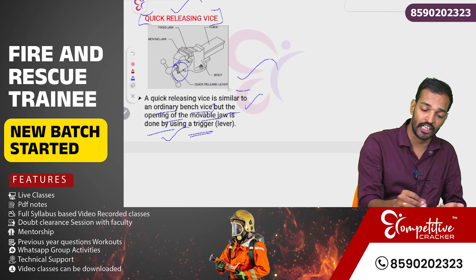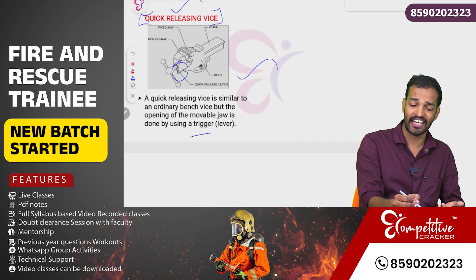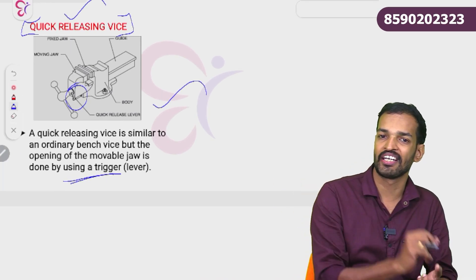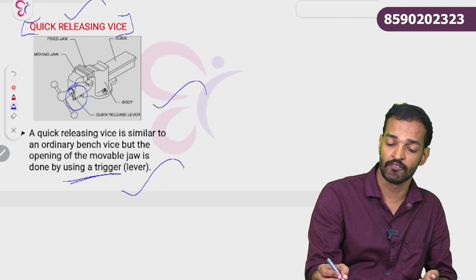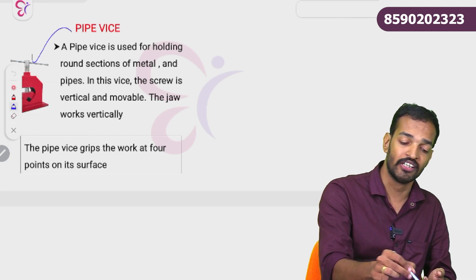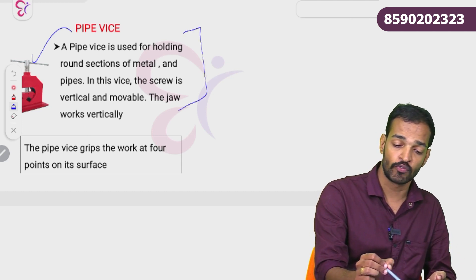For exam questions: which type of vice has a trigger or lever used to open the device? The answer is the quick releasing vice — using the trigger means it is a quick releasing device. We can also use a pipe vice.